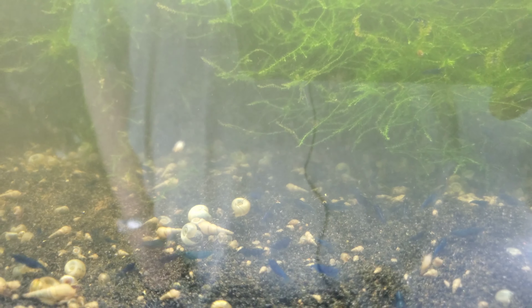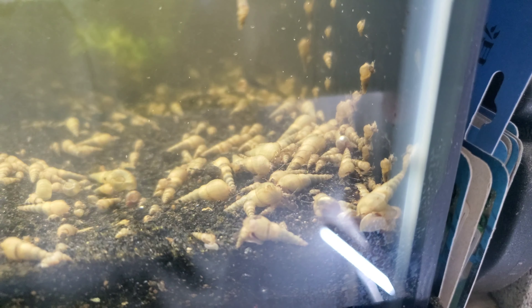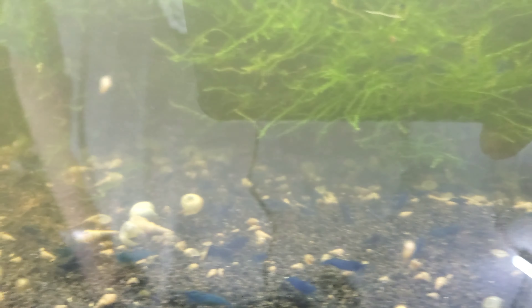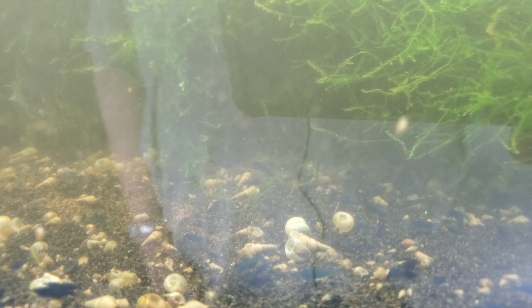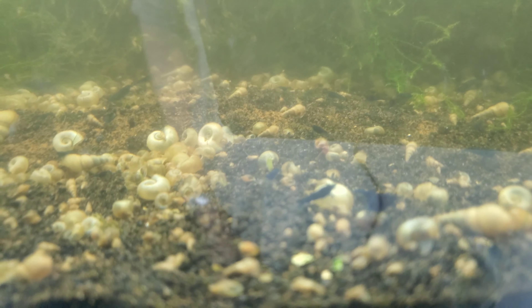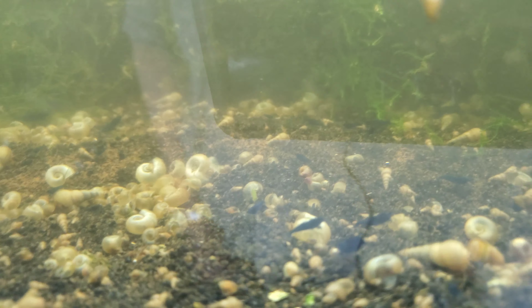Why are there so many snails in here? Because I put that much food in there. Look at all the little ones. Snails will only get to the population that they can support based on how much food is in there and their environment. They're going to breed as much as their environment will allow.